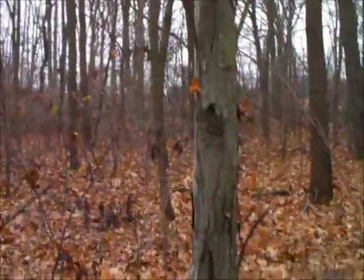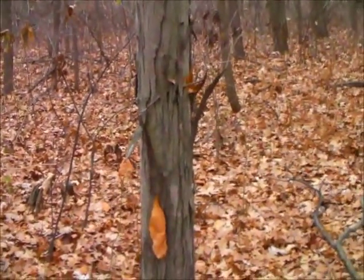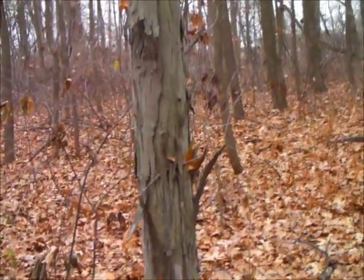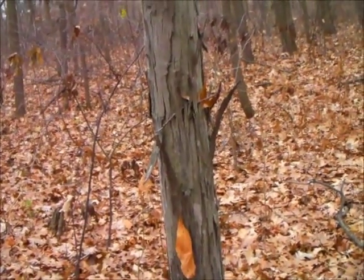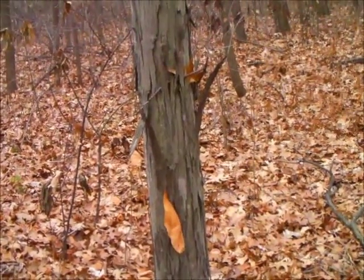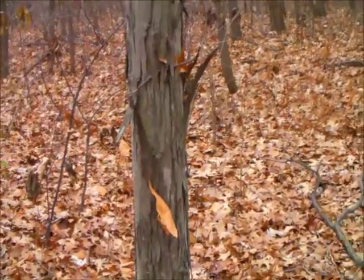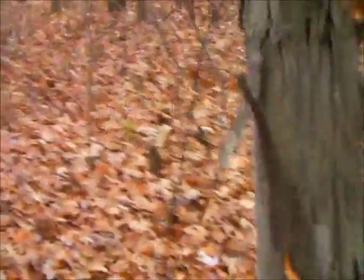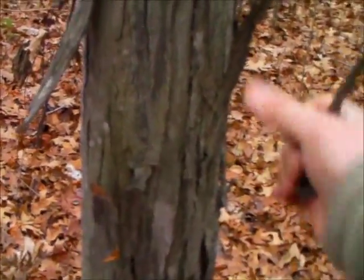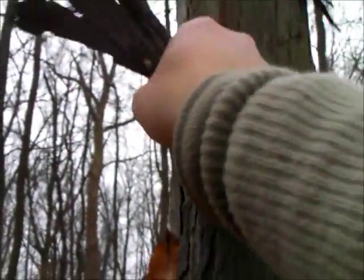Fairly widespread around here is shag bark hickory. You can see the peeling bark — if you grab about a half cigarette-pack-sized piece of bark and throw it into your barbecue, it'll smoke like crazy and give you a really great hickory flavor to your meat. That's a trick taught to me by George Hedgepeth. I'm going to harvest a little bit — just the stuff that's already off the tree, not peeling any bark that's protecting it, so I'm not exposing it to the elements any more than it already has.